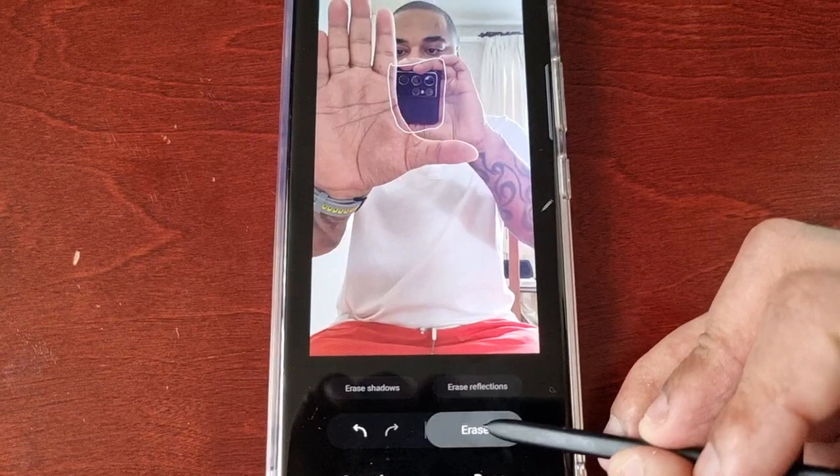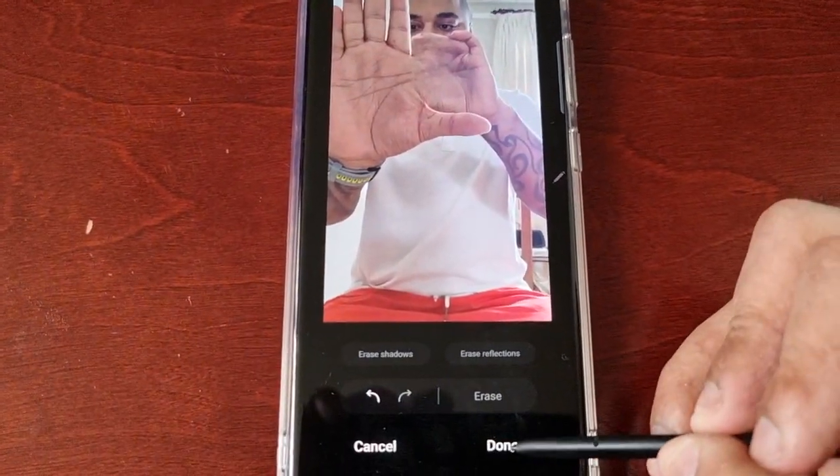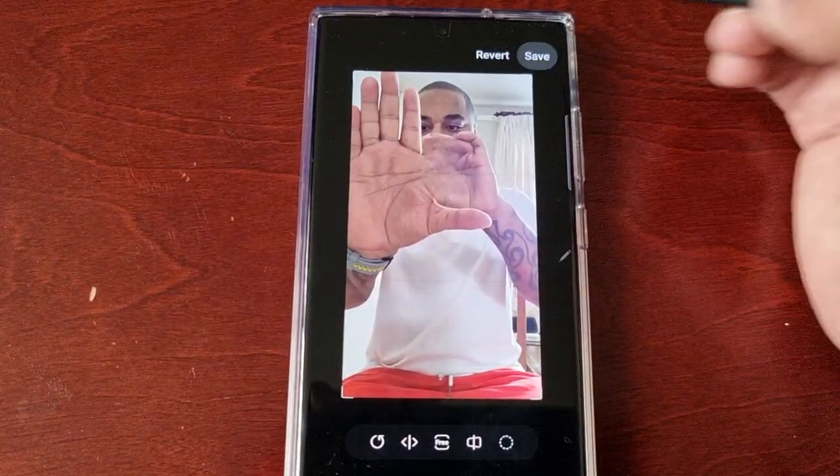Hit Erase. I'm quite happy with that now. Select Done and then Save.